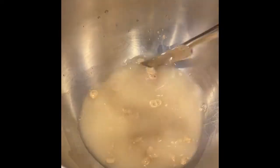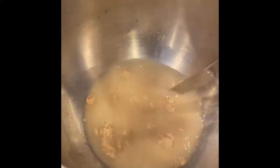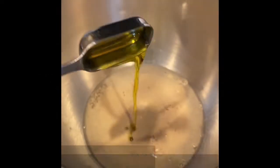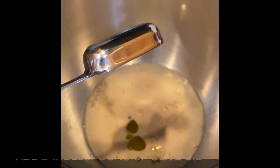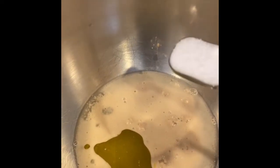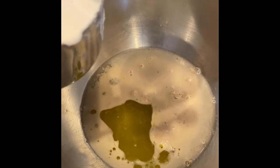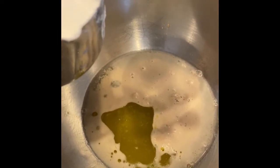Just going to mix it around a little bit and we're going to let this sit. And one teaspoon of salt. We are now adding three and one-third cups of all-purpose flour.